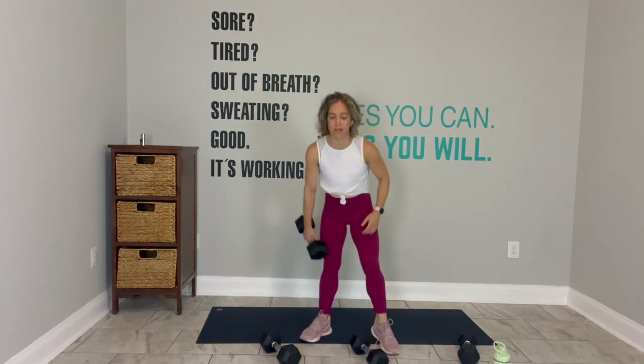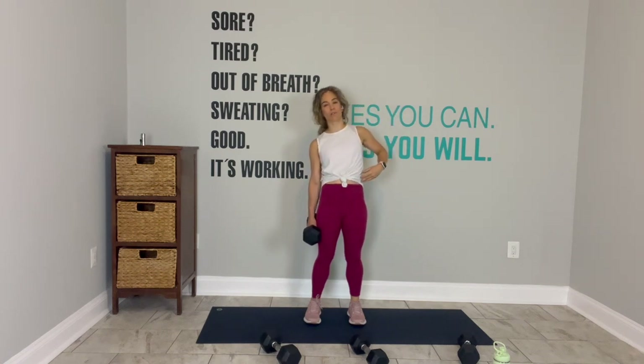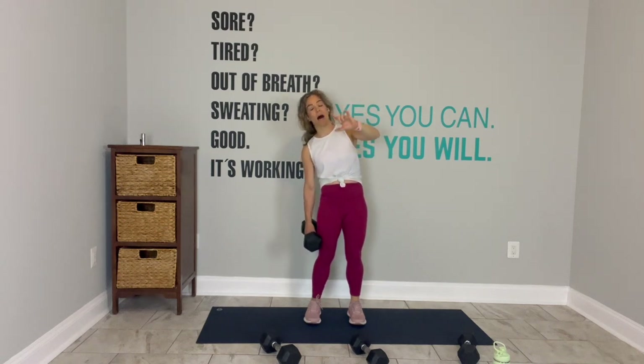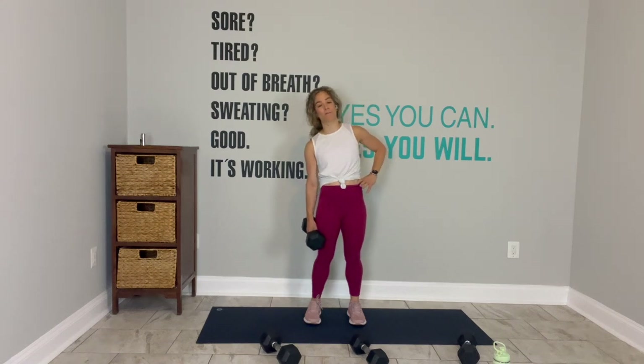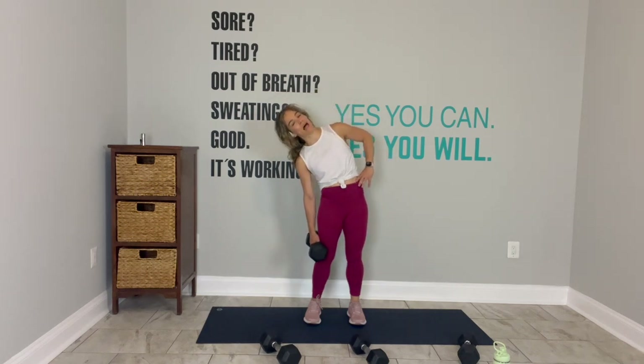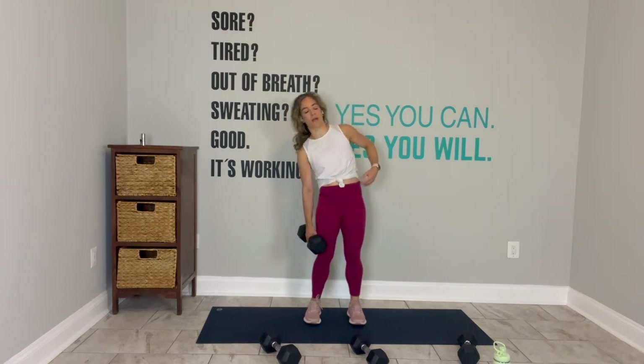Pick up your heavy weight, put it in your right hand. Plant your feet, shoulders back. Three, two, go. Slide it down, lift it up. I love putting my hand between my hip and my rib and feeling the muscles working. Allow the weight to slide down your leg like you're shaving it down. Two more. Last one. Switch sides.